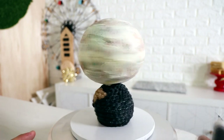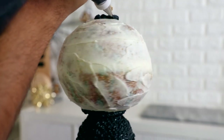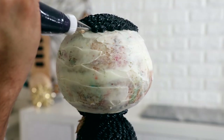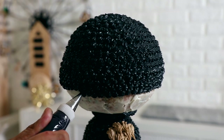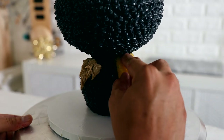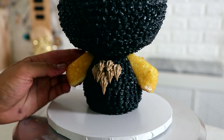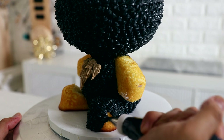Buttercream is also easier to work with. With fondant, if you don't know how to work with it — I probably should be able to teach that since these are tutorials — but with buttercream, if you do something wrong, especially on just the basic areas, you can just wipe off that mess. Instead of using fondant to create each of their limbs, I'm using Twinkies.